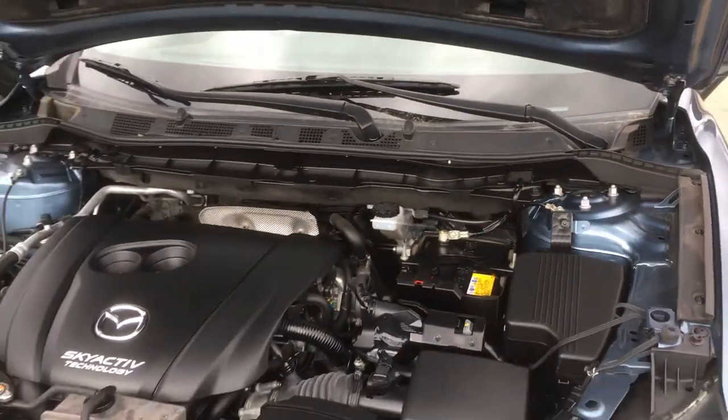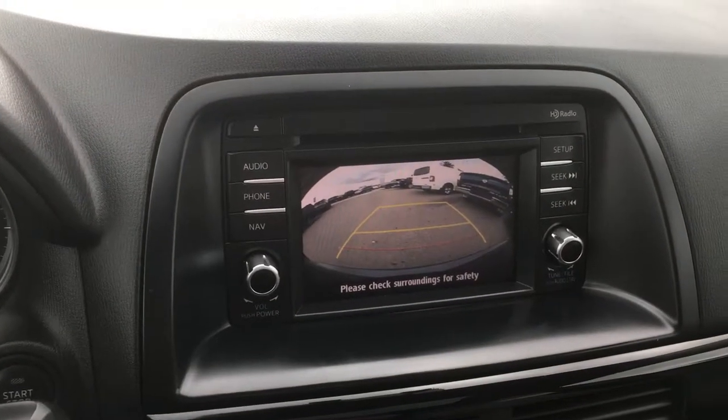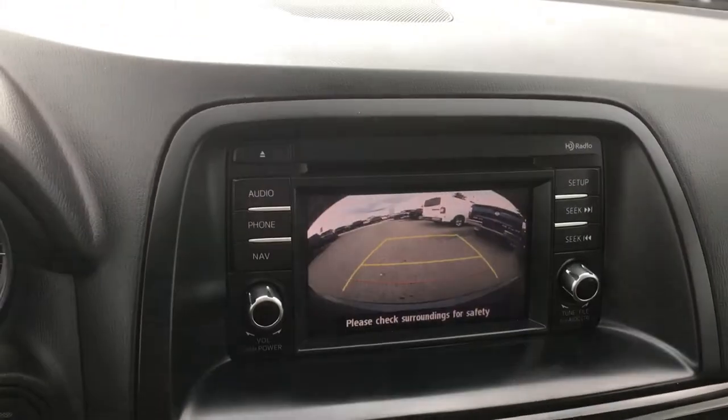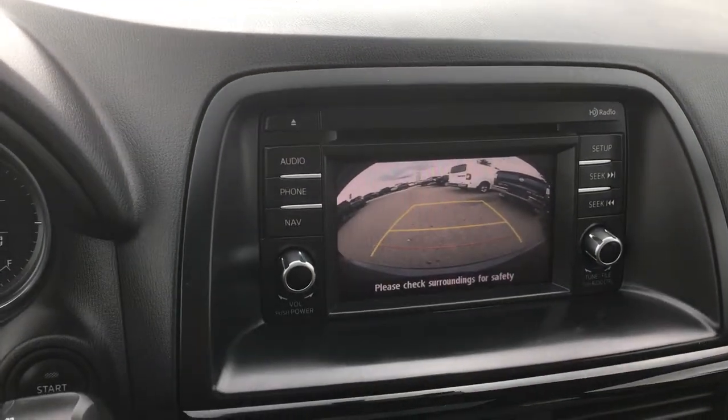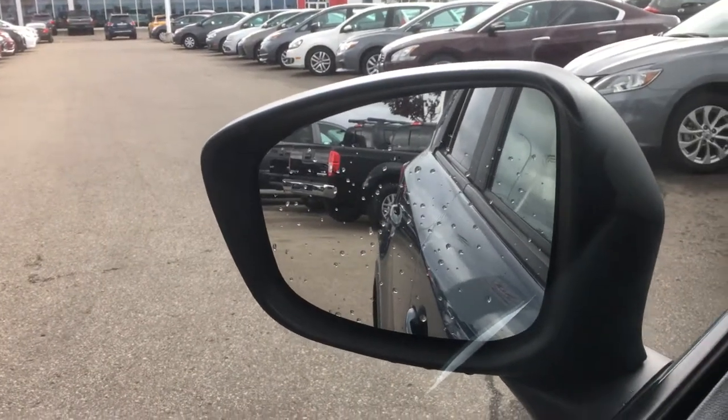Alright, so it's Gordon from Sherwood Nissan — 780-449-5775. I also wanted to show you that it does have the backup camera, and it also has the blind spot warnings on the mirrors. Alright, so Gordon from Sherwood Nissan. Thank you, JC.